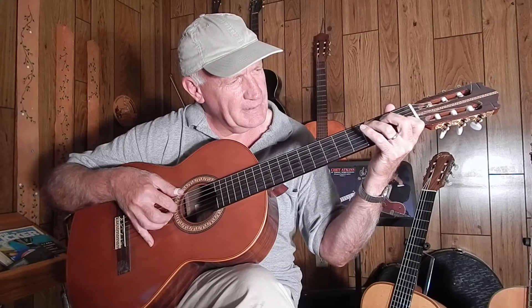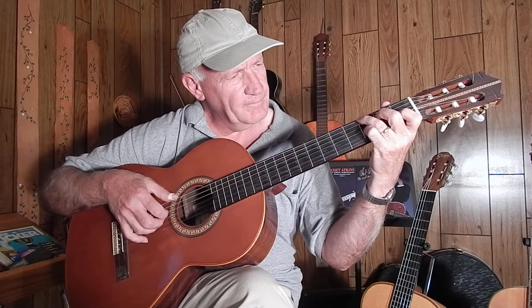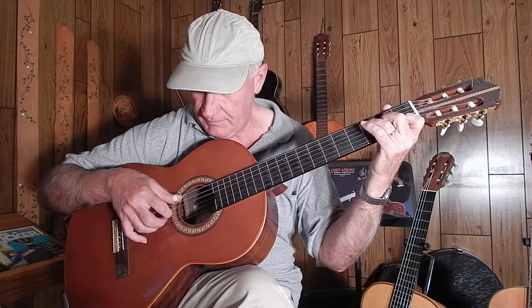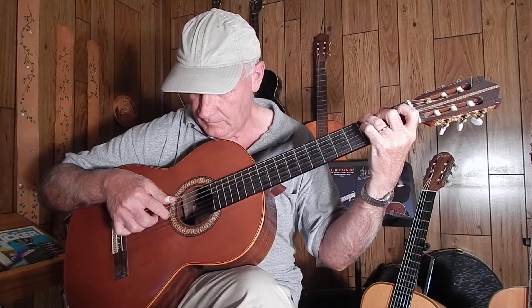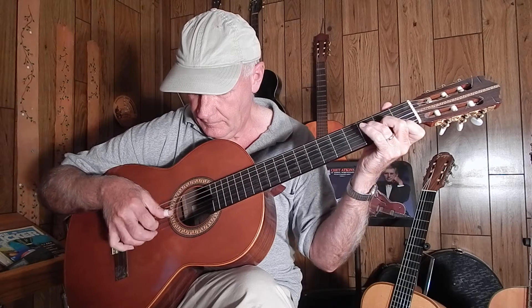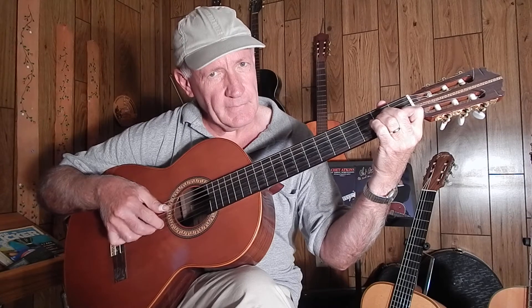Welcome back. We're getting close to the A minor chord now. We ended on G, so just a quick review. A minor, remember?